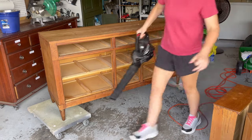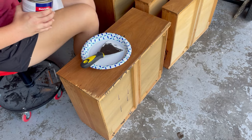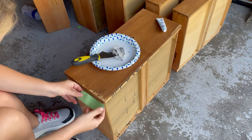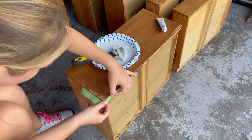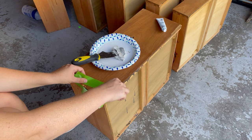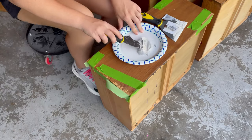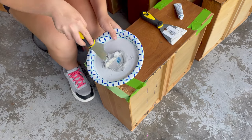To repair the larger veneer damages I'm going to use my two-part Bondo wood filler. This is going to dry really hard in comparison to regular wood filler, so I like to tape off the perimeter of the damaged areas so I can pull back the excess and minimize my sanding time. You really only need a small dab of the Bondo hardener, otherwise you're going to end up running out of the tube.